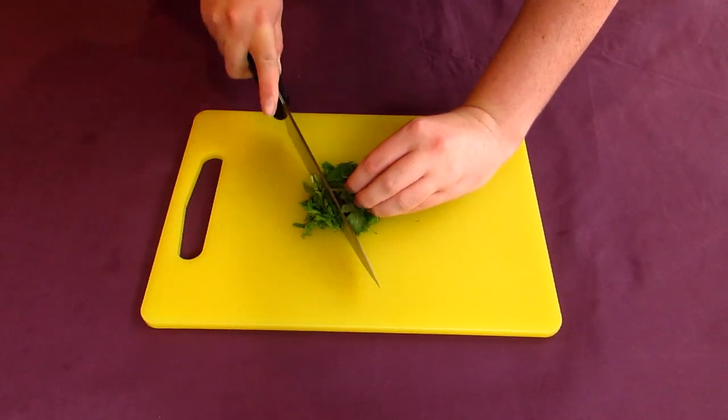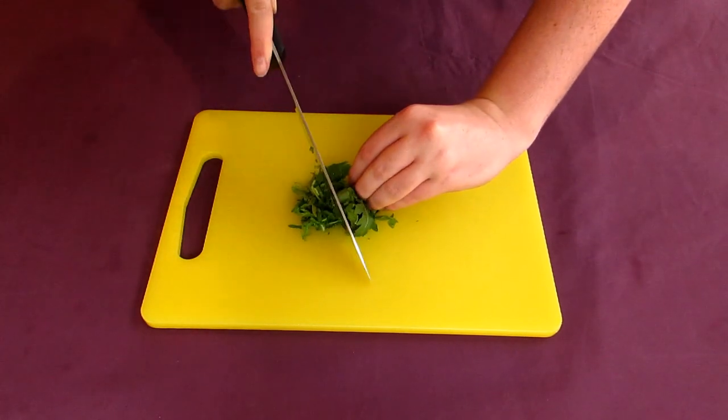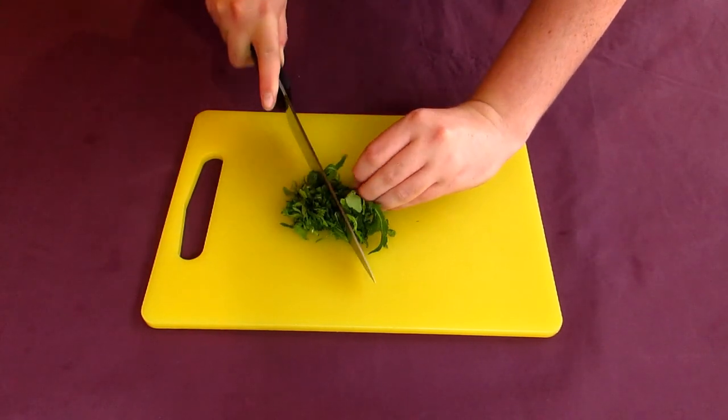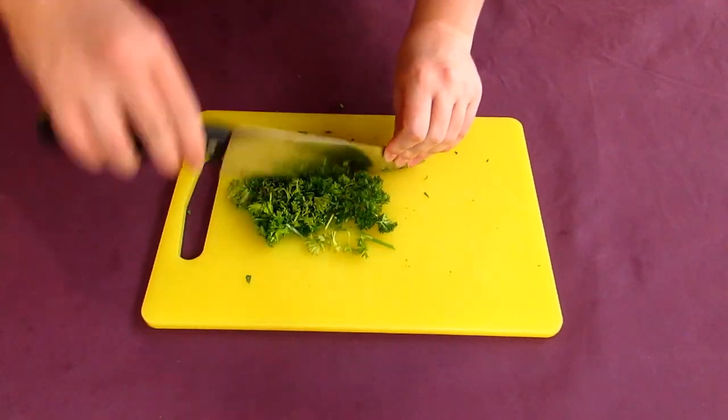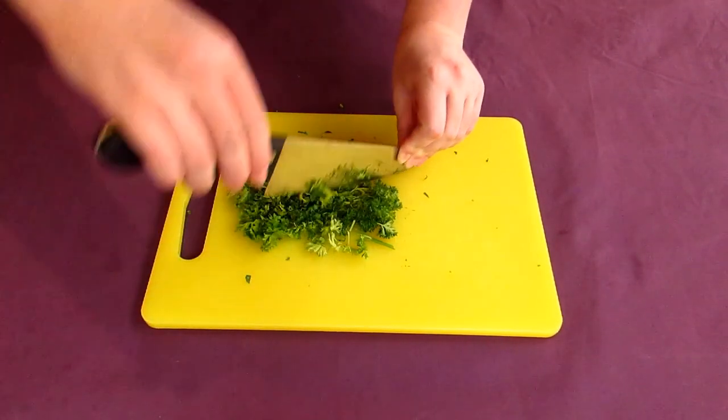While your pot of soup is simmering away, go chop up your rocket or arugula by bunching it up into a small ball and chopping it like so. Do the same to your parsley — or cilantro if it doesn't taste like soap to you — and put these aside for later.